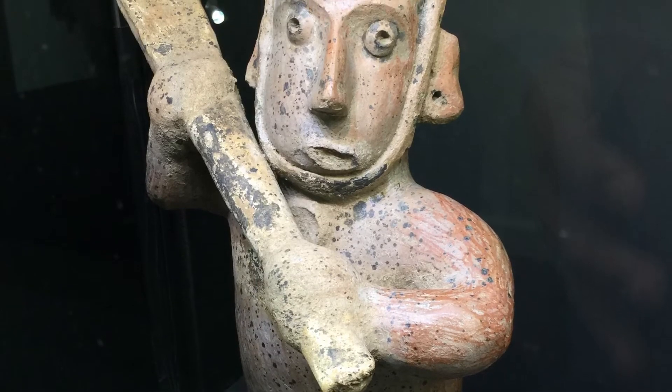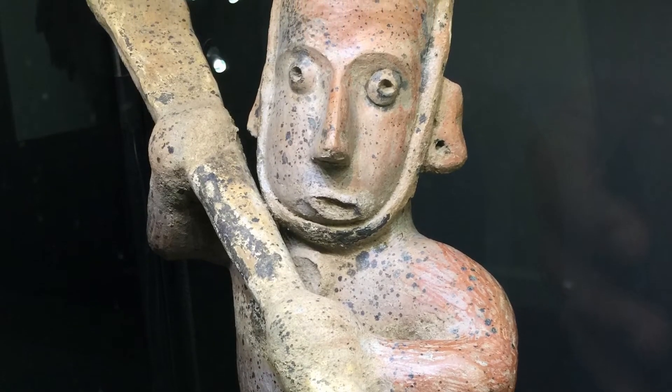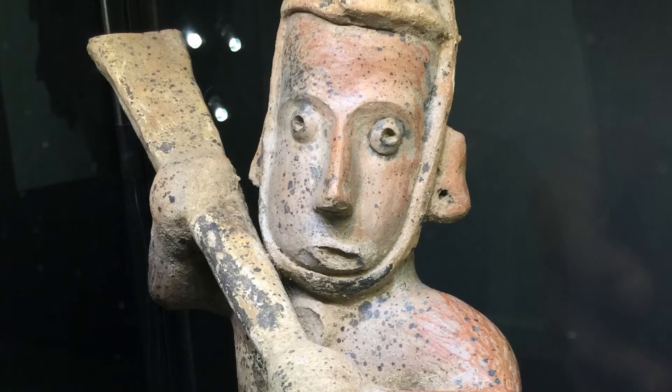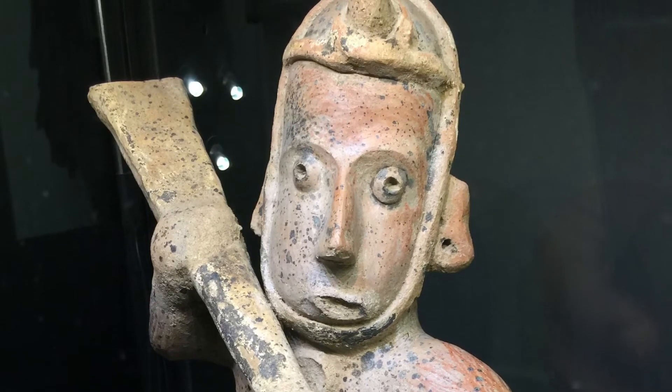Hopefully he would actually put on clothes before going out to war — one can only hope — but he's not wearing any here, at least not besides the helmet. The weapon, as you can see, is a kind of flat war club, which was a really common thing in Central and South America and really around the world.